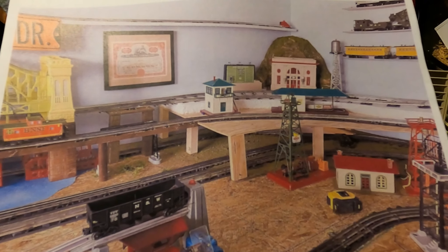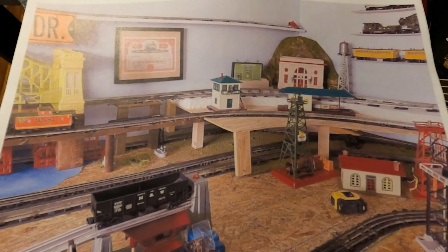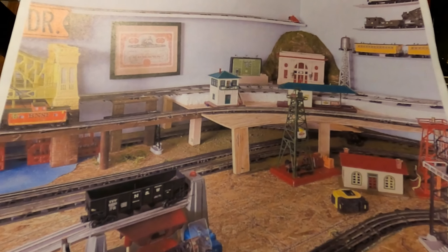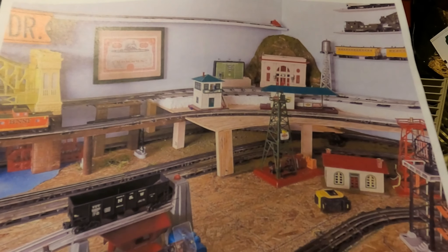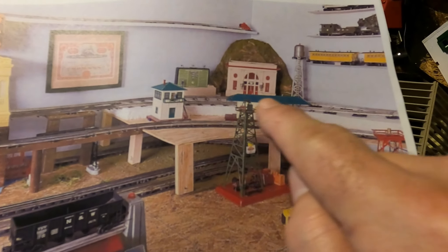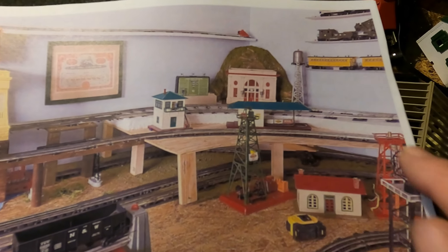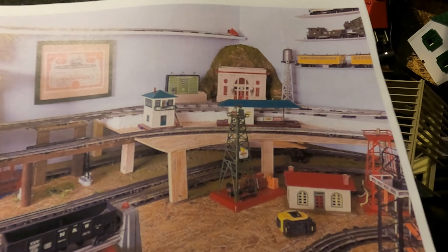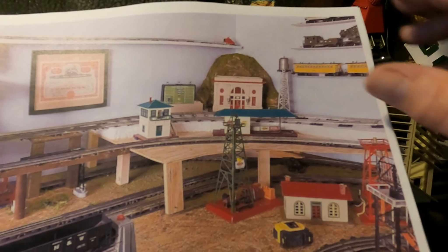One of the things to make the layout pop and come together is different levels, and that's why I chose to use the styrofoam you're seeing in the pictures. It gives me that extra level. That's two-inch styrofoam — it's insulating board, you can get it at Home Depot, Lowe's, that kind of place. So the next progression was to cut that same styrofoam board and start making the mountain face.